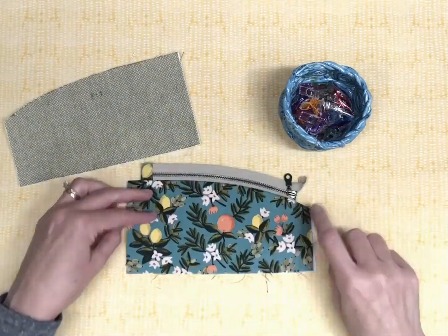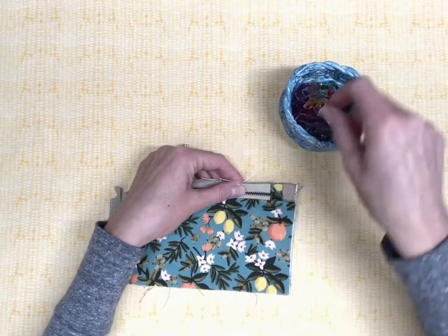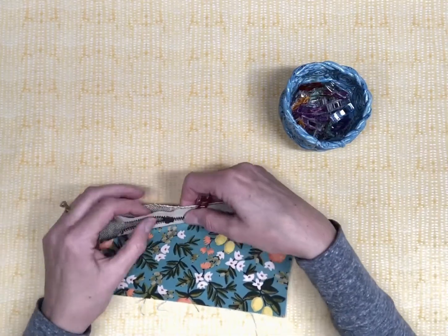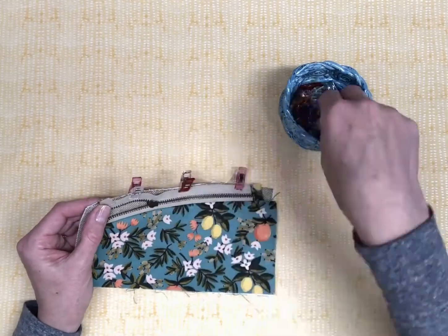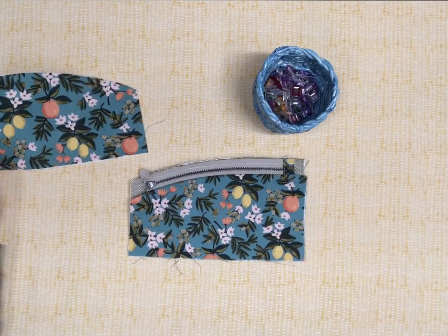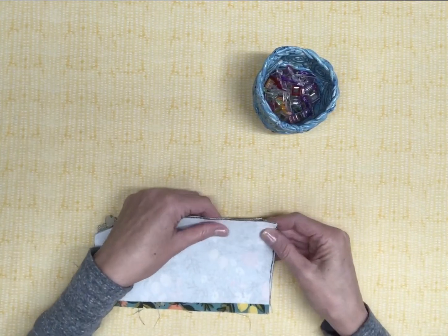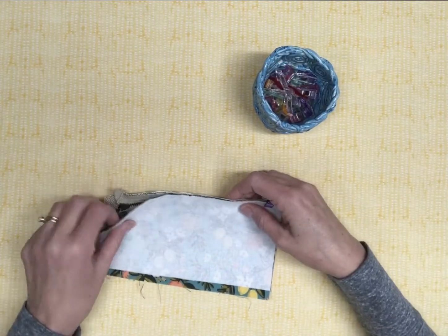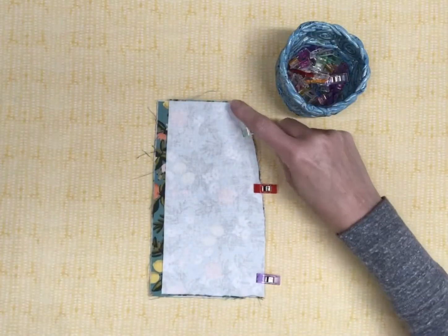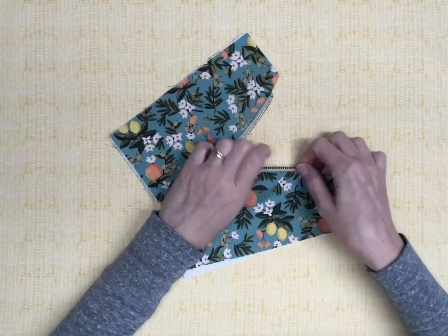Locate flap exterior A2. Right sides together, place the zipper on the curved edge of the flap exterior. Align the side edges of the flap exterior and flap interior. Clip together and sew using a quarter inch seam allowance. Right sides together, place the final remaining lining piece on top of the wrong side of the zipper. Clip the layers together along the curved edge. Sew using a quarter inch seam allowance. Turn the flap layers right side out and press well.